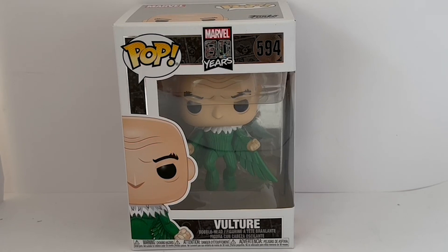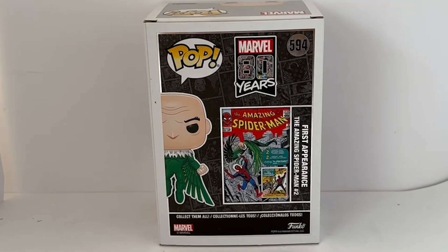Before we look at the figure itself, I'm going to turn the box around and have a look at what's printed on the back. On the back you can see it says Pop Marvel 80 Years, number 594, with the image of Vulture on the left-hand side, and then you've got the image of the comic where he first made his appearance. It says first appearance in The Amazing Spider-Man number two.